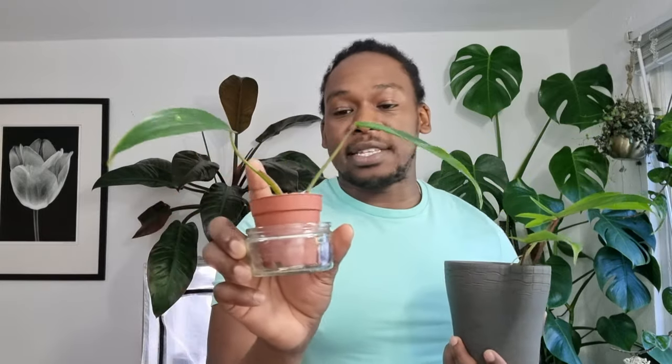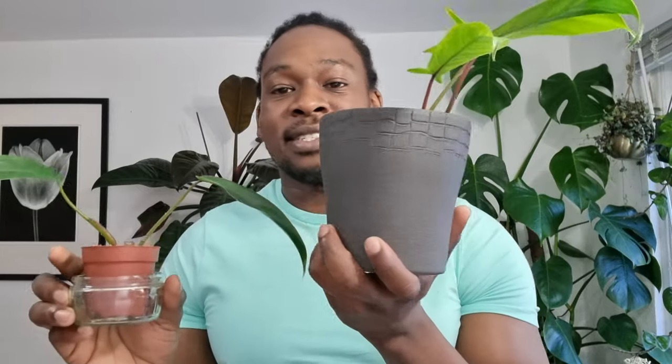I took off all the rotted roots, gave it a hydrogen peroxide soak to stop the bacteria spreading, and was left with a really long stem with loads of nodes. So I decided to propagate it. I've got a bare node propagating separately that I didn't bother to show. I made two other cuttings — a base cutting and a top cutting — and I'm glad to say they have both rooted.